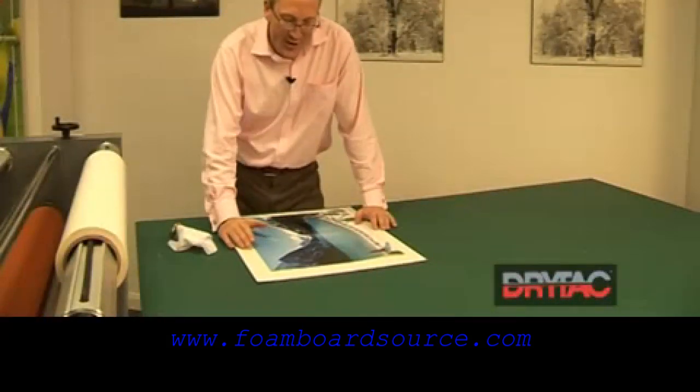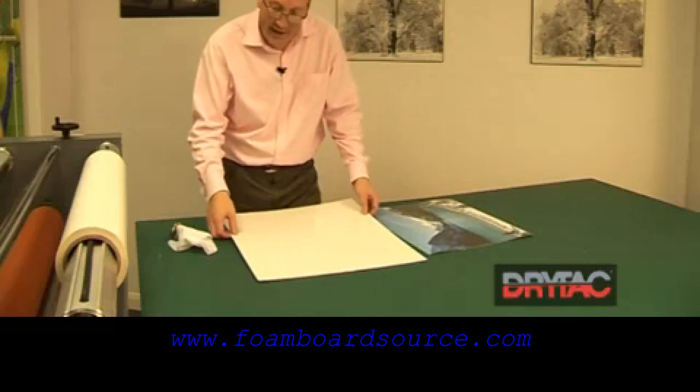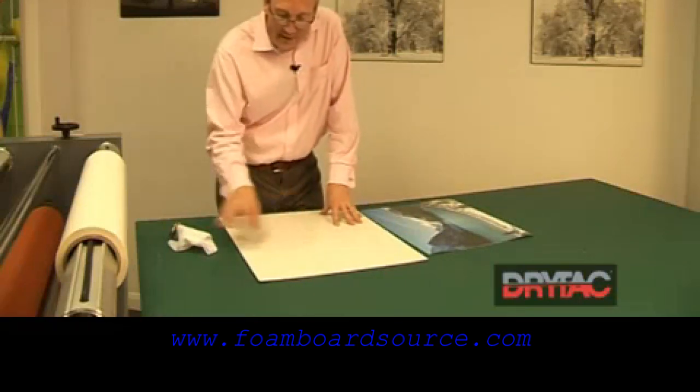We'll now show you how to mount an image down onto a coated board. This is the pre-coated board that we've shown you earlier how to do, which is the double-sided mount film or the media tack adhesive.